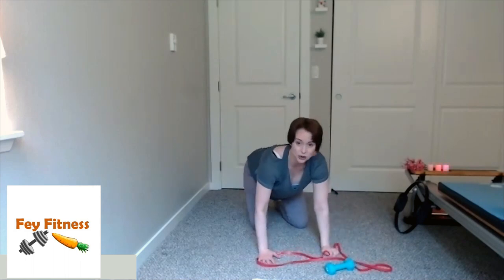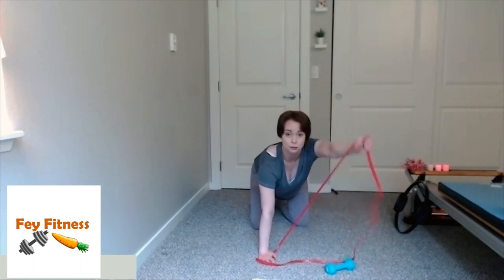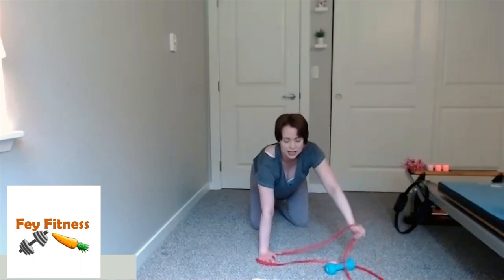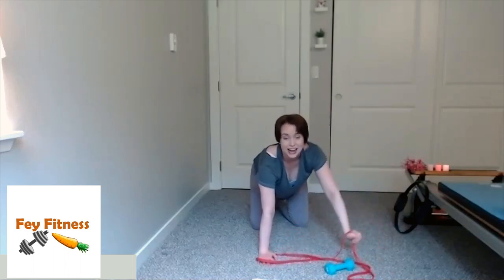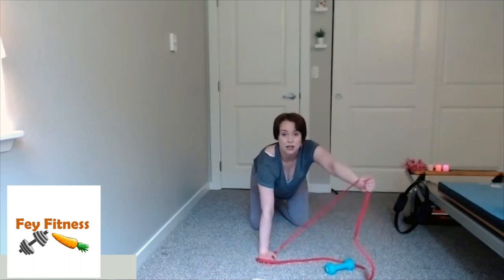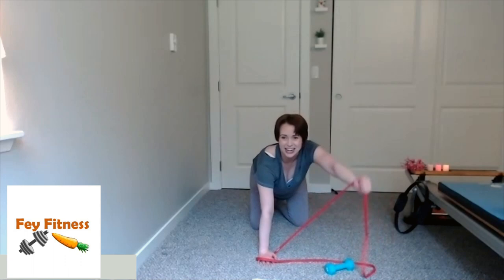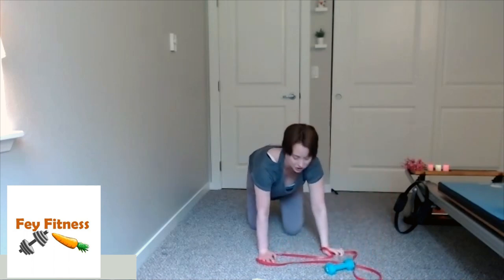Come back into your quadruped, grab your band. Lift that arm up, pulse, pulse, and down. Lift the arm up, pulse, pulse, and down. Up, pulse, pulse, and down — up, pulse, pulse, and down. You guys are great — give me two more. Up, pulse, pulse, and down. Last one: up, pulse, pulse, and down.